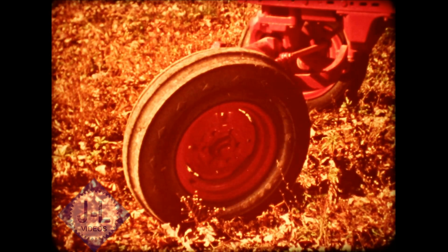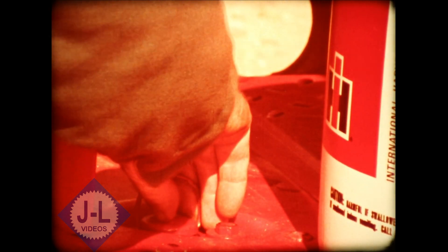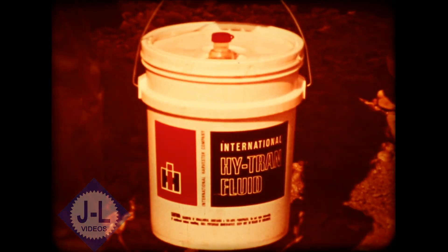If you find noisy or erratic hydraulics or foaming fluid, check for aeration, which can also cause line breakage and excessive heat. Add five gallons of Hytran to the system. If this corrects the problem, you have a suction leak between the transmission housing and the final drive housing, and you'll have to replace the seal. If an extra five gallons of Hytran does not correct the noisy or erratic hydraulics, you'll have to trace for air leaks on the suction side of the system.